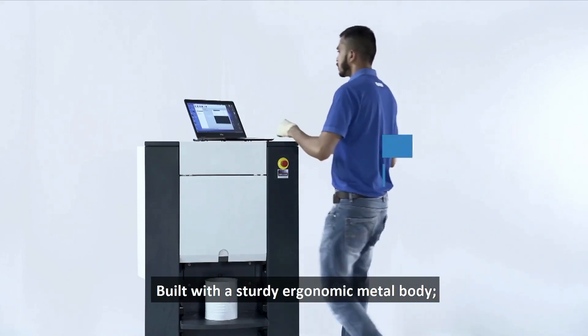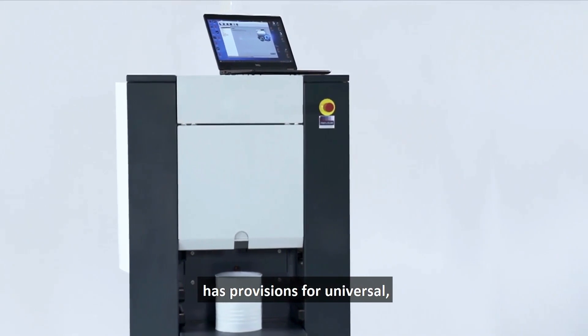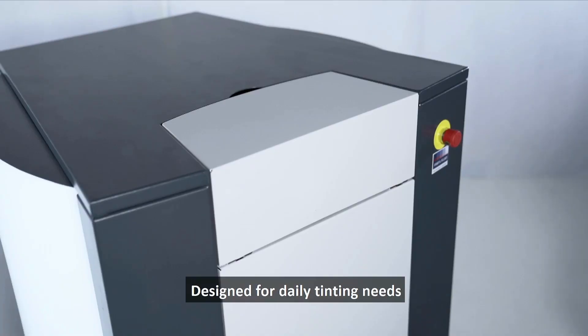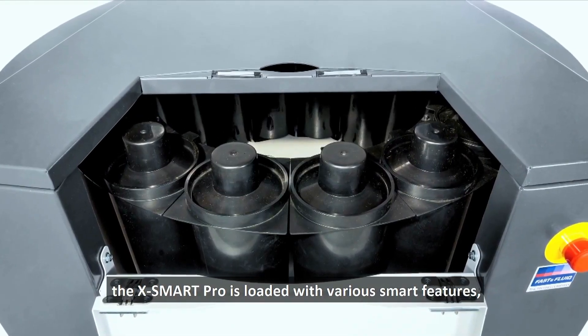Built with a sturdy, ergonomic metal body, the entry-level automatic sequential paint dispenser has provisions for universal, solvent, and water-based colorants. Designed for daily tinting needs, the X-Smart Pro is loaded with various smart features.